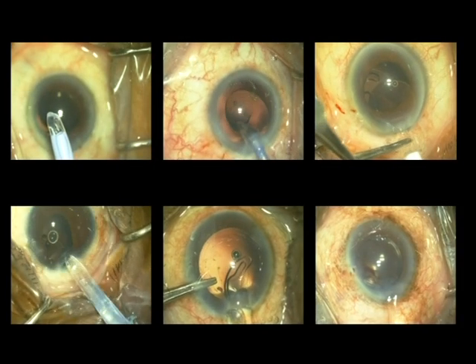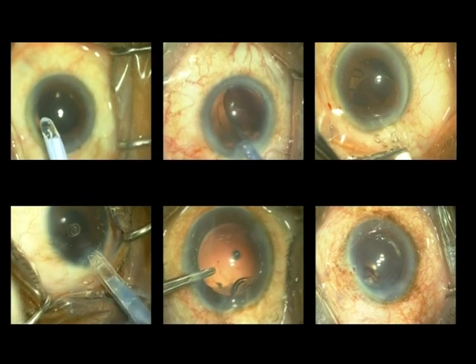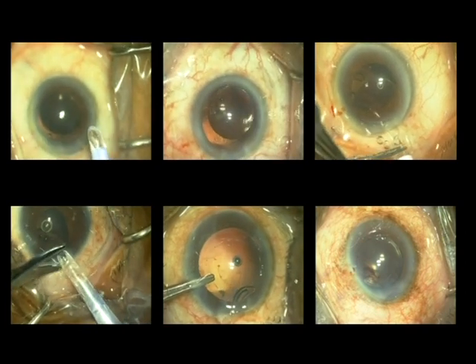Hence, in our experience, most of the complications related to intraocular lenses are avoidable if one is meticulous and discerning at all stages of the implantation process.